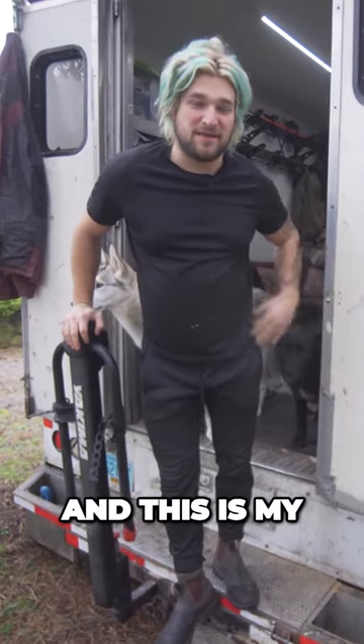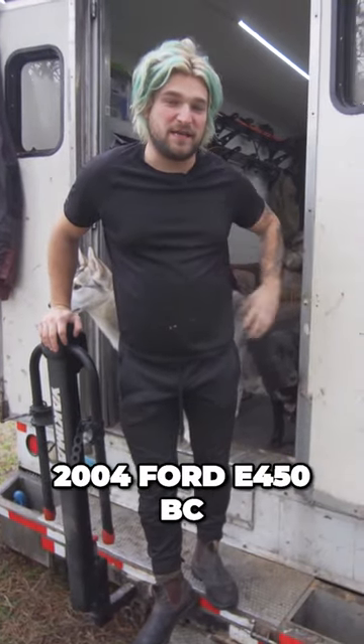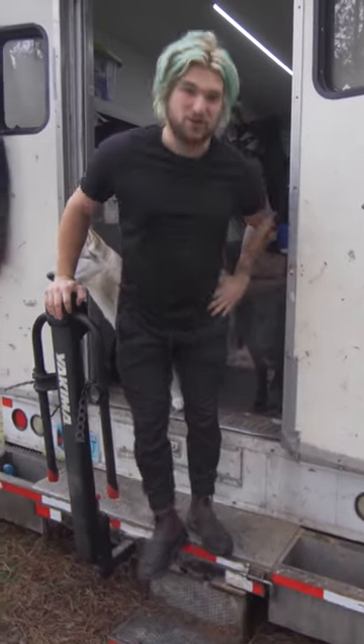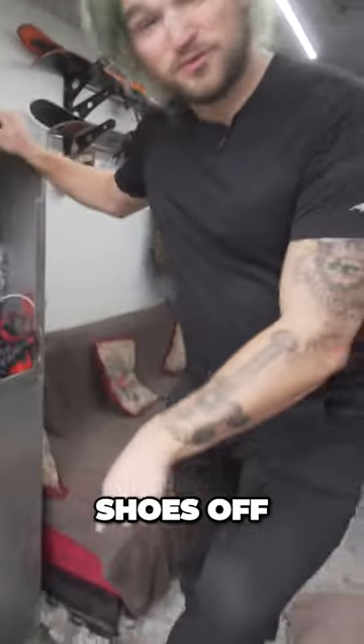How's it going everyone? My name is Jasper Sunshine and this is my 2004 Ford E450 BC Hydro conversion. Come on in. Shoes off.